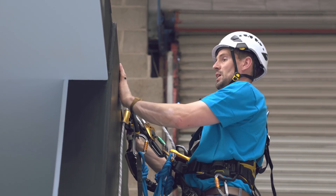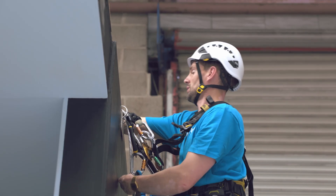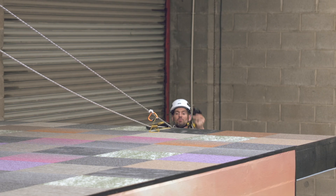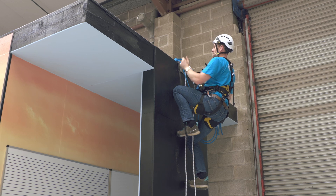Now we're at the edge of the roof. Because our backup rope isn't weighted, we can move it up and over the edge. Now we're going to take the doomar, put the doomar up and over the edge, and then we're just going to stand up and take in on our descending device.